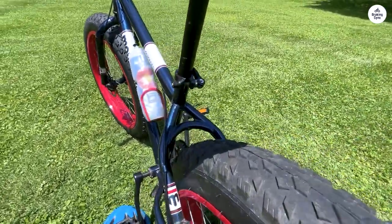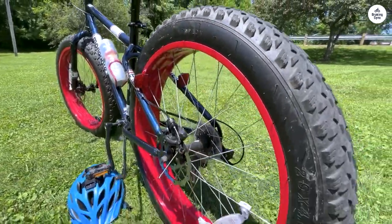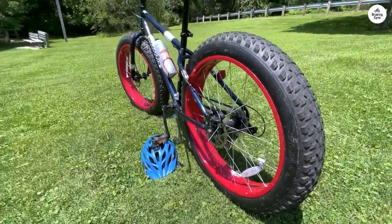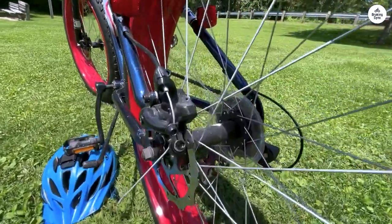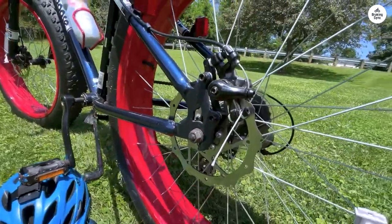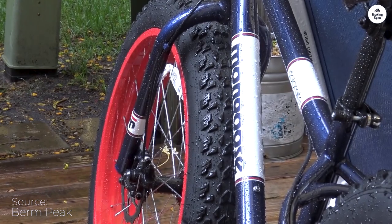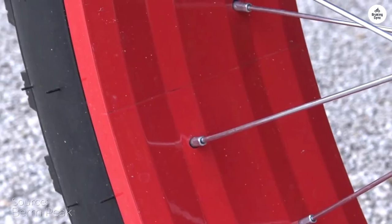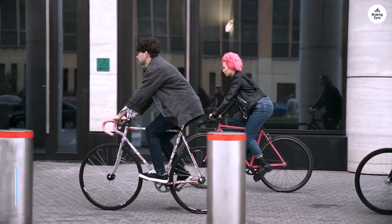Minor inconveniences aside, such as the placement of reflectors and the desire for slightly higher handlebars for improved comfort, this bike has garnered significant attention. Its unique design draws stares and sparks conversations wherever I go. Despite encountering skepticism from elitist cyclists, I stand by my choice. This bike offers unparalleled versatility and enjoyment without breaking the bank.